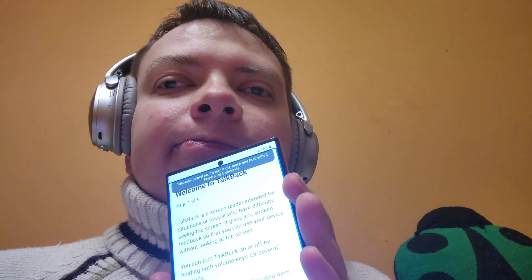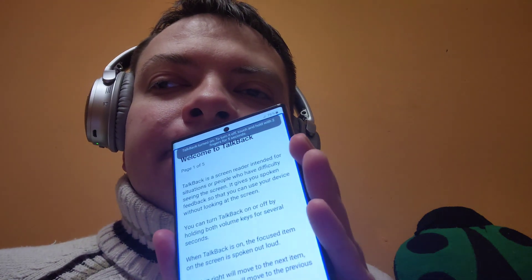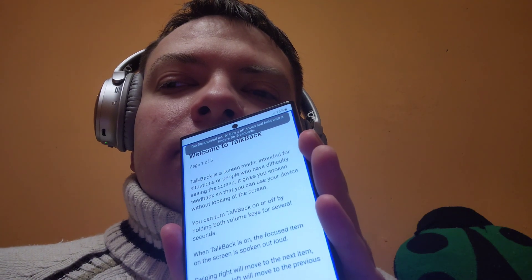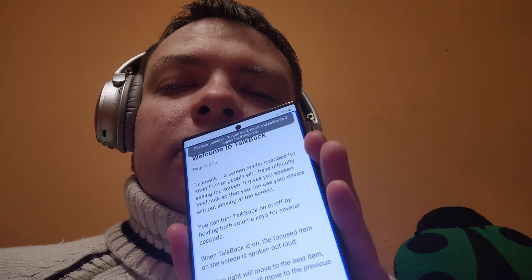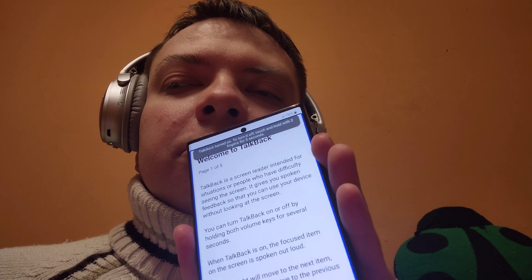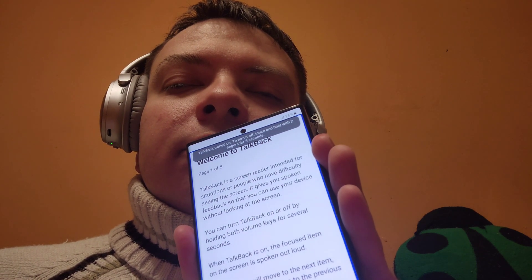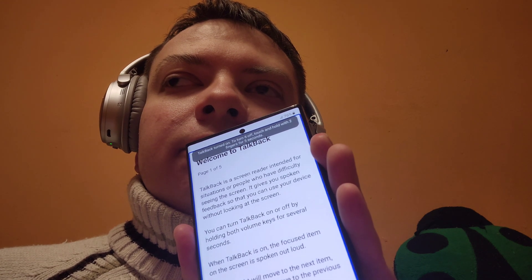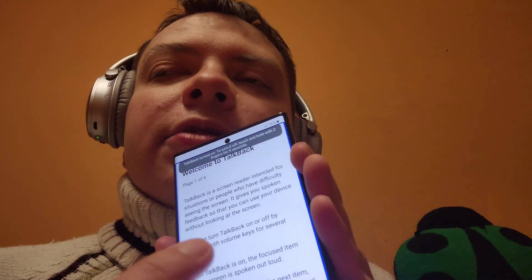Welcome to TalkBack. TalkBack is a screen reader intended for situations or people who have difficulty seeing the screen. It gives you spoken feedback so that you can use your device without looking at the screen. You can turn TalkBack on or off by holding both volume keys for several seconds. When TalkBack is on, the focused item on the screen is spoken out loud. Swiping right will move to the next item and swiping left will move to the previous item. Now we will swipe right.